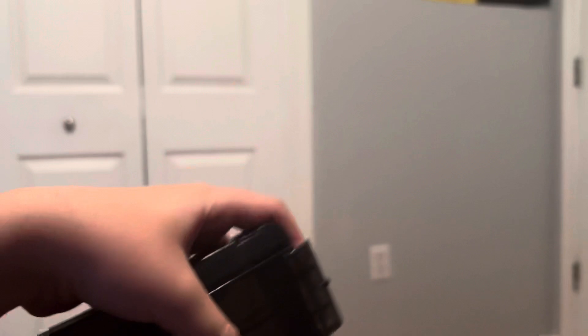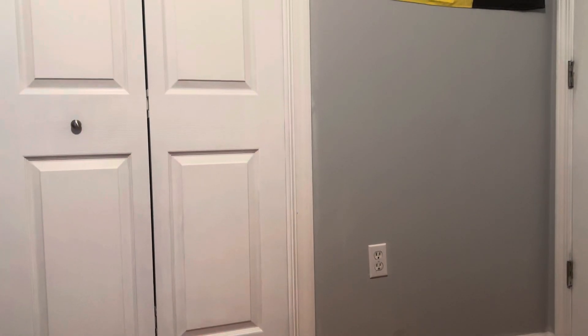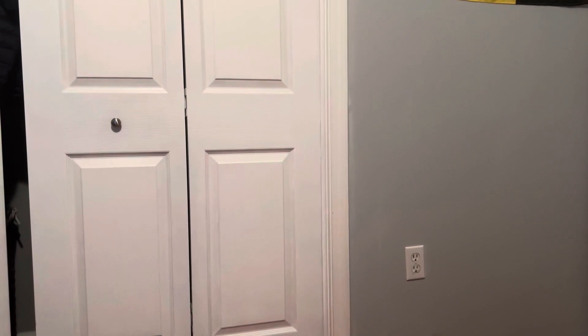Alright, that was pretty much a mag dump for the first mag. And the second mag has been jammed the whole damn time. So it's time to shoot for that one.